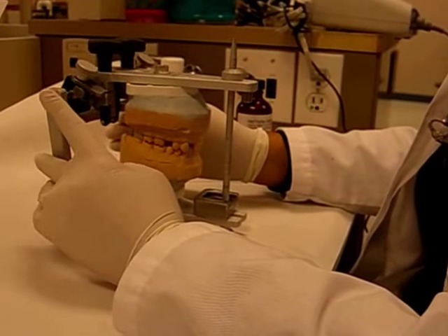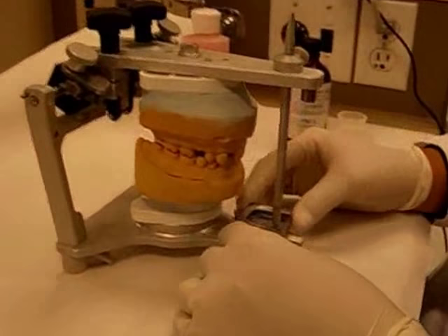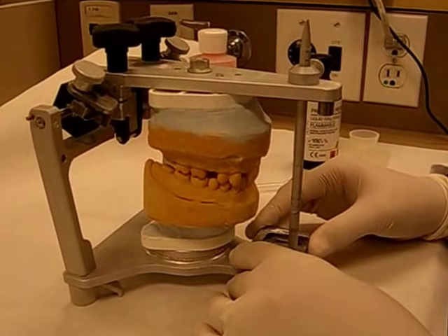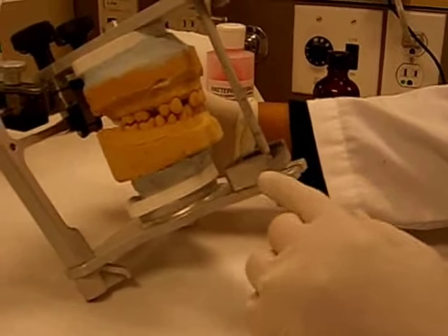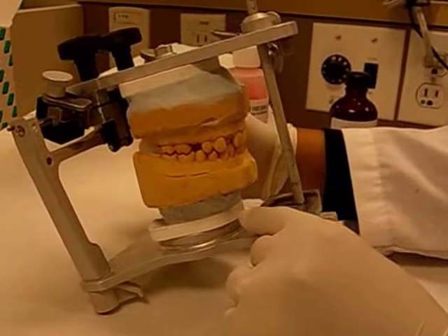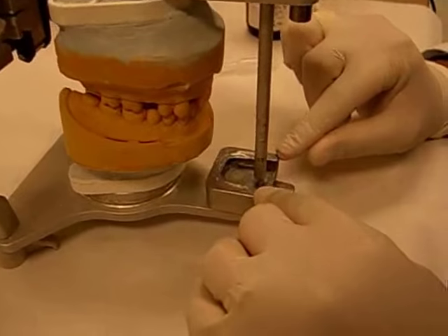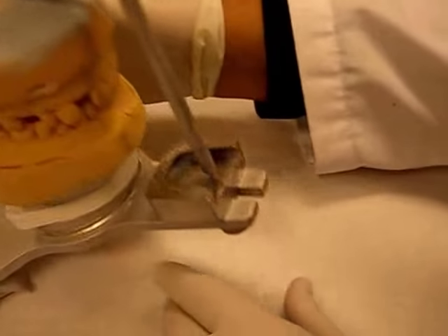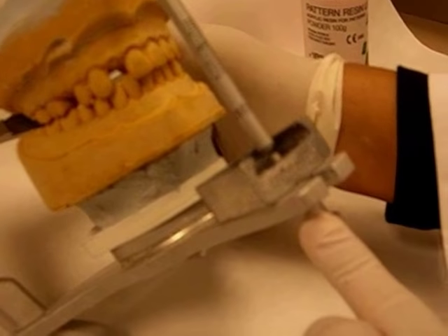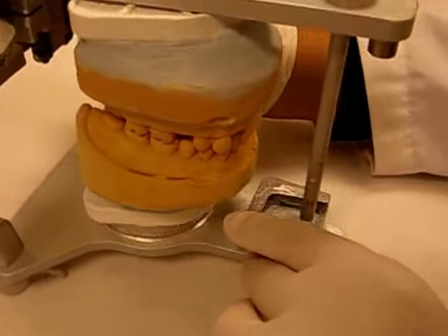I'm going to start the fabrication of the anterior custom guide table. The way the casts are articulated in maximum intercuspation, the pin is right now touching the guide table. After using Vaseline to isolate the metal interior guide table, I'm going to raise the pin two millimeters away from the table. You can see there is space on the guide table to allow enough thickness of acrylic for the fabrication of the custom interior guide table.